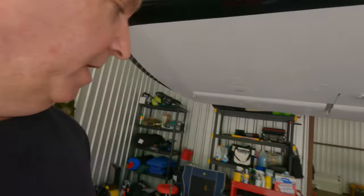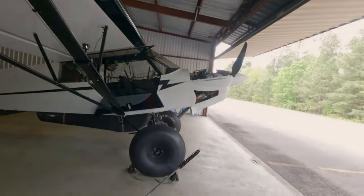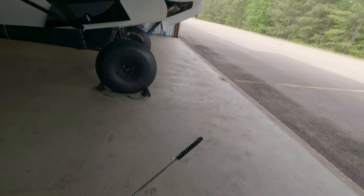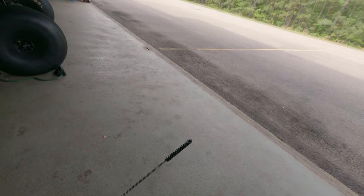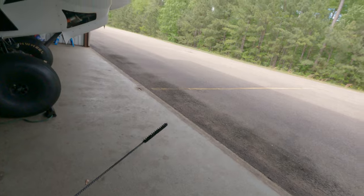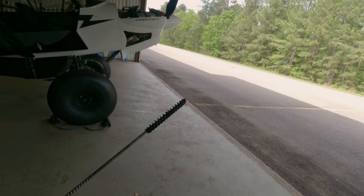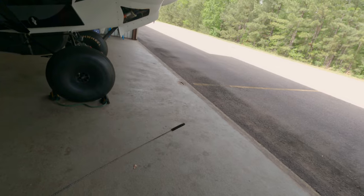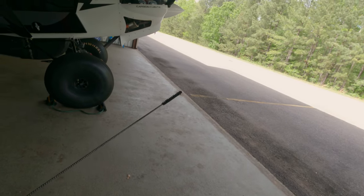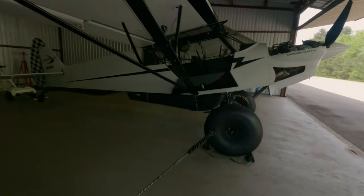One other tool I forgot to mention in prep is this tube — Cub Crafters gives it to you with delivery of the plane, but if you're a second, third, or fourth owner, you may not have it. It's a three-eighths inch tube cleaning brush. It is not a gun cleaning brush — this end piece does not come off; it is stainless steel. Cub Crafters sells them for around 12 to 16 dollars, and you can also find them online. Three-eighths inch tube cleaning brush.